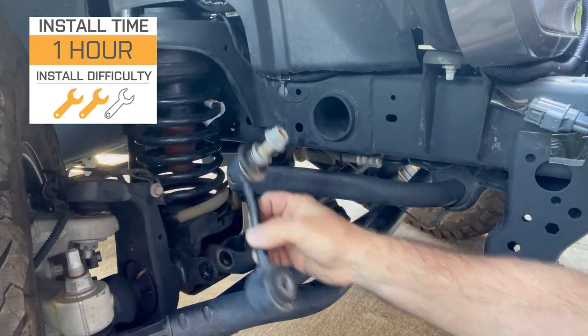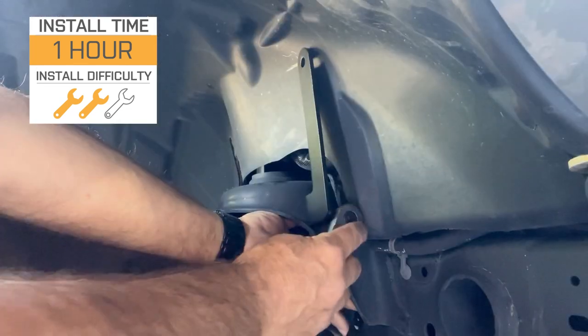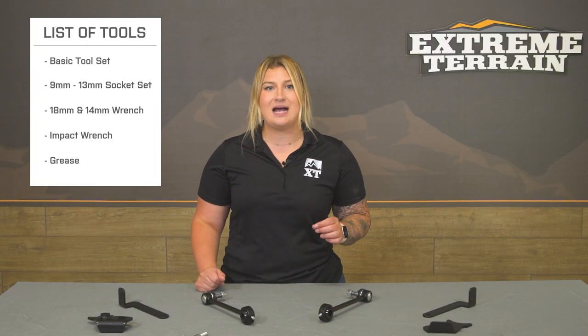Install will be a light two out of three wrenches on the difficulty meter, and it should only take you about an hour to get these installed with no modification and some basic hand tools. The tools you'll need include a socket set ranging from 19 millimeters down to 13 millimeters, an 18 and 14 millimeter wrench, an impact wrench or a ratchet, and some kind of grease to slide the link on and off the pin. One of our customers has actually installed this on their JL and is going to walk you through a detailed breakdown of what the install looks like.